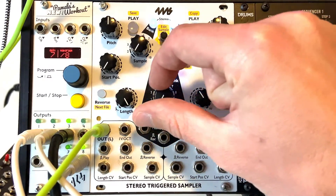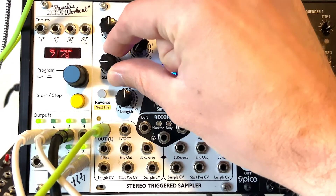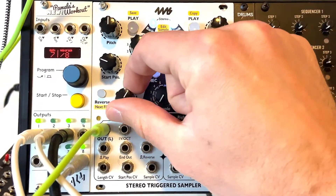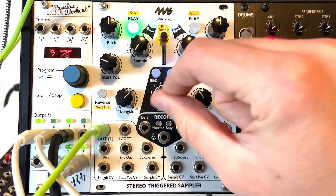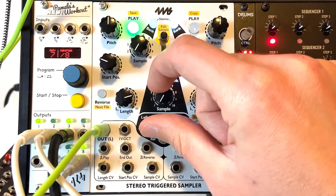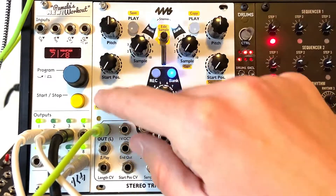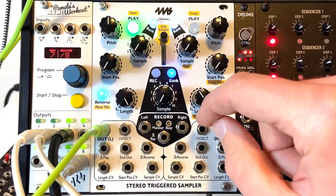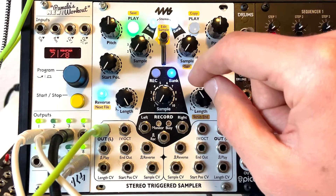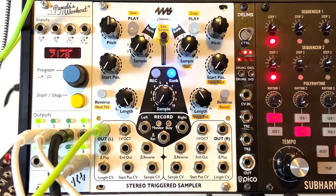I'll show you some really cool use cases for start position in a bit. The length control lets us set how much of the sample plays. Let me set the start position to the middle and then adjust the length — you can hear it getting a little longer. You can change the start and out points, and then there's reverse, which gives a pretty wild effect. You can do some really fun stuff with that.